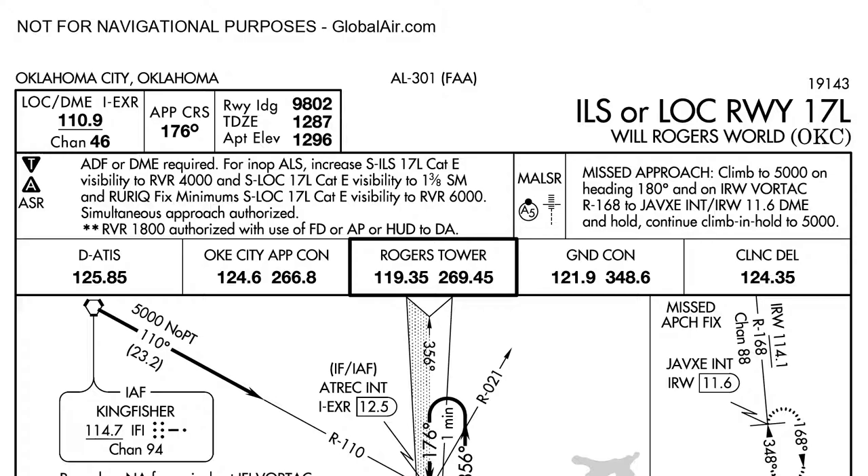Next, I'd brief any applicable notes for the sortie, and then I'll brief that there's Alpha 5 lighting with flashers at the end of the runway. Then I'll brief the missed approach instructions: Climb to 5,000 feet on heading 180 on the IRW Vortac radial 168, 11.6 DME, Jav-Z, and hold. Continue to climb and hold to 5,000 feet.